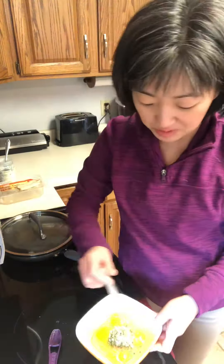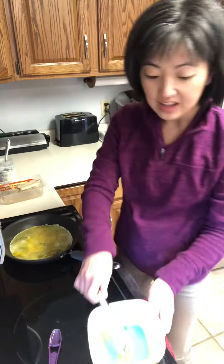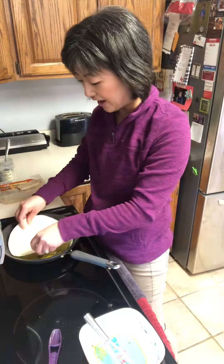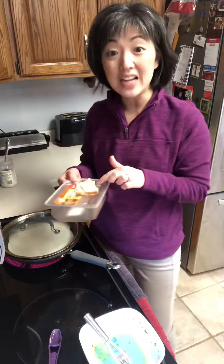I already have my frying pan warming up with a little bit of coconut oil, and you're actually going to put this in your pan with a tortilla shell and let that cook, and then you can fill it up with whatever you want. All right, put your tortilla shell on right away and we're just going to let that cook for a couple of minutes.